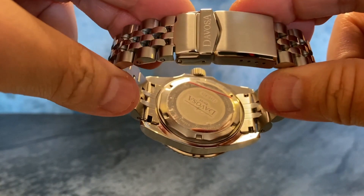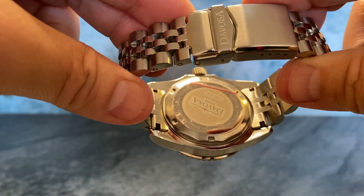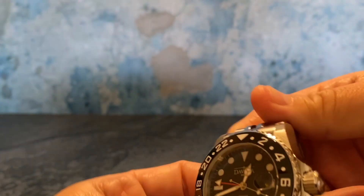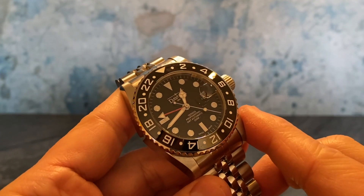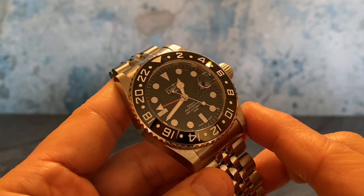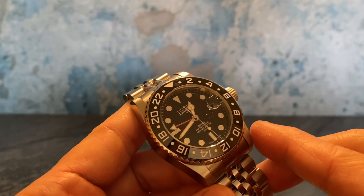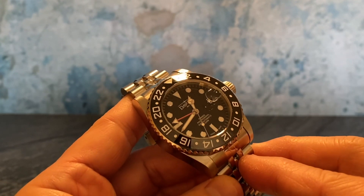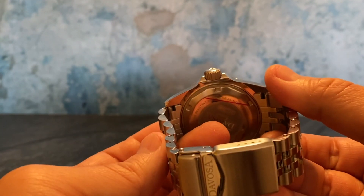The solid case back has a sticker on it since it's brand new, and they did it right with a solid case back held together with six screws. The movement powering the Ternos Professional GMT is what they call the DAV 3032, which is a modified ETA 2893 movement. Those are the two real hallmarks of a Devosa watch: the choice of movement and the build quality that distinguishes it from a lot of other watches.